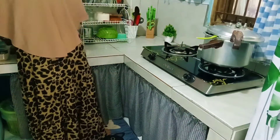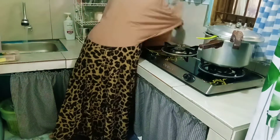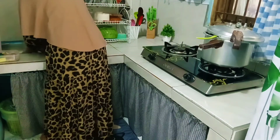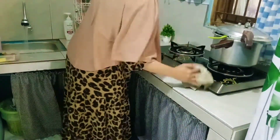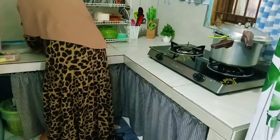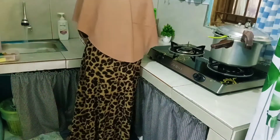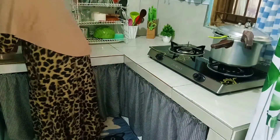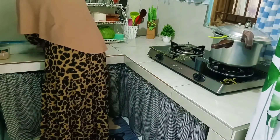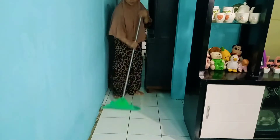Aku kalau bersihin kompor pakai sabun cuci piring terus pakai spon. Terus aku pakain Kanebo juga disini, kanabonya aku pakein sabun cair. Jadi aku elap-elap untuk dindingnya, meja kompornya, kompornya itu pakai Kanebo ya pakai sabun cair juga. Jadi setelah masak yaitu dibersihin — minyak-minyak kompor, meja kompor, dinding. Jadi enak bersih rapi.